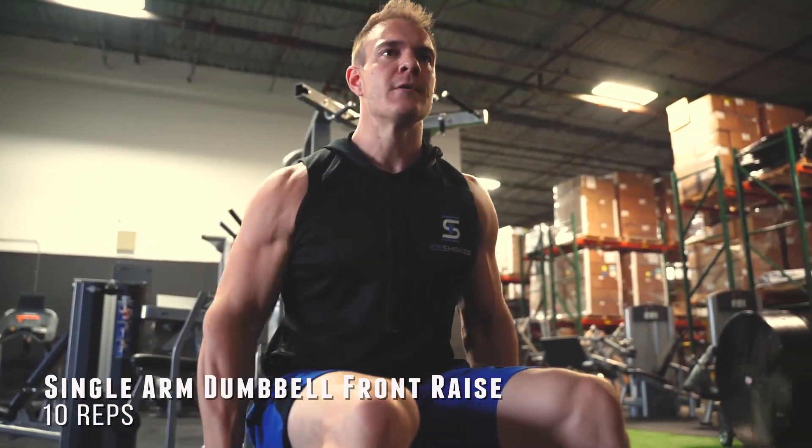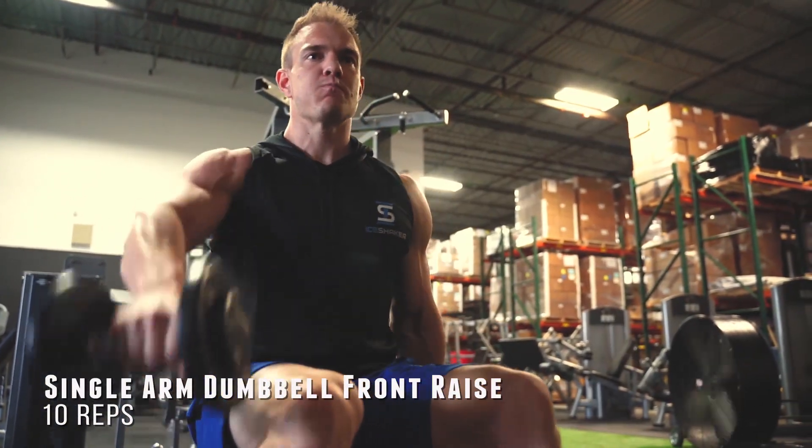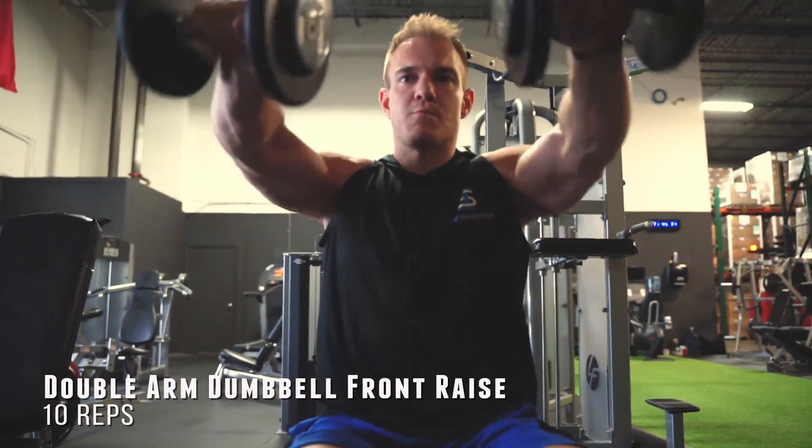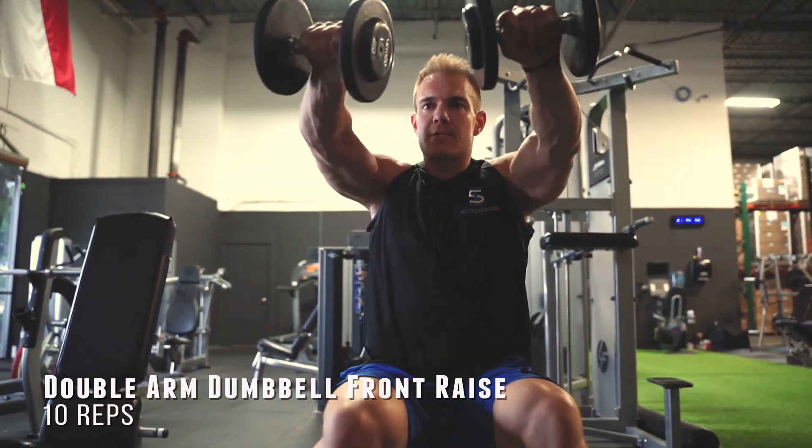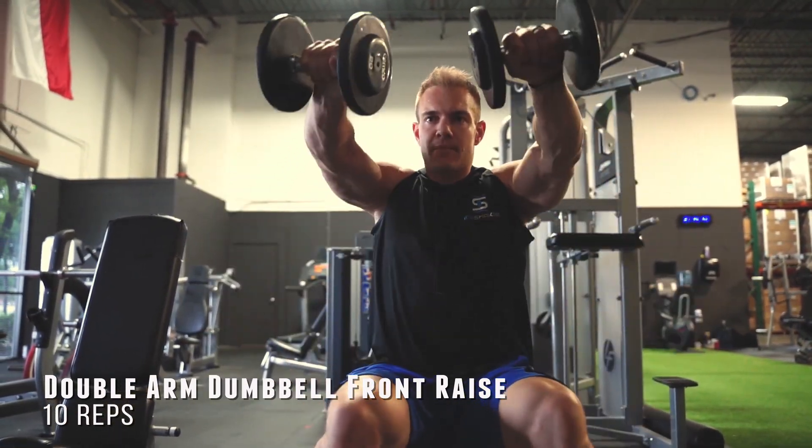We're going to go with a single arm dumbbell front raise. For the third exercise, we're going to do both arms — a double arm dumbbell front raise. You're going to start feeling that pump at this point.